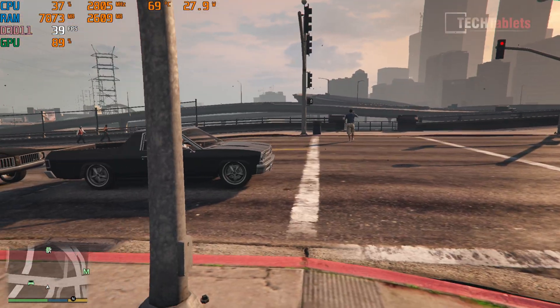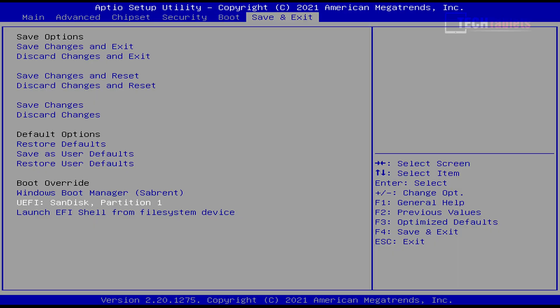I was going to show Linux but I couldn't boot my live USB — it just keeps flashing. I have secure boot disabled and this USB drive normally works on all other mini PCs I test. I just couldn't get it to work on this one for some reason.